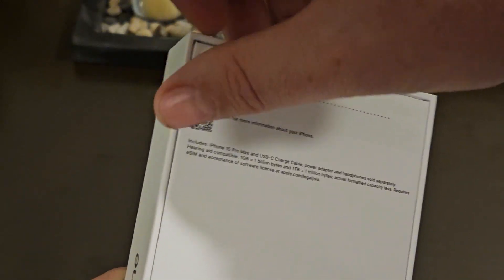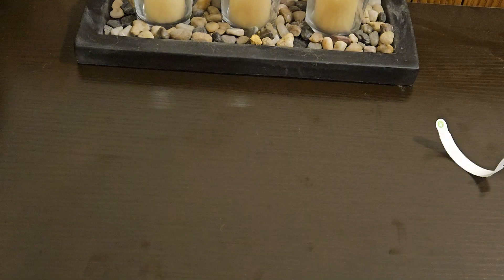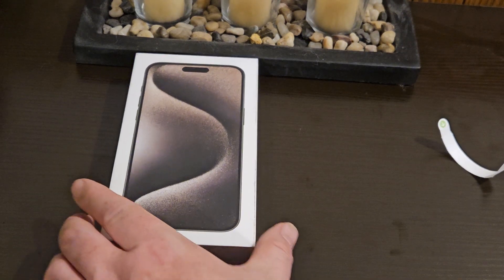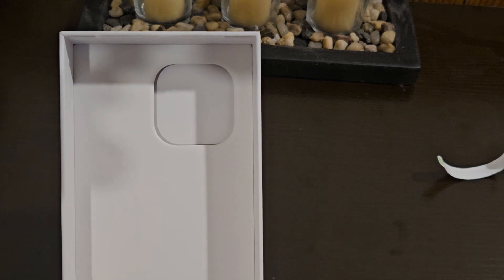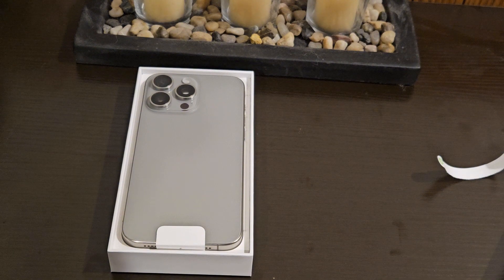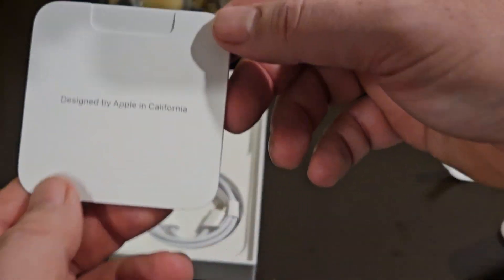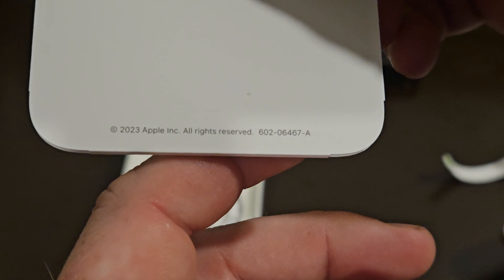Flipping it over — let's take a look at what we have inside the box. It has a cutout for the camera module. Here it is — move that to the side real quick. Also inside: designed by Apple in California, 2023 Apple Inc.